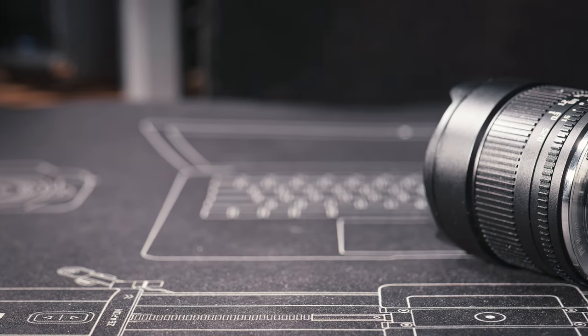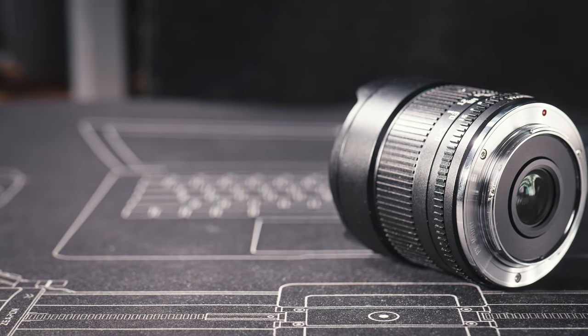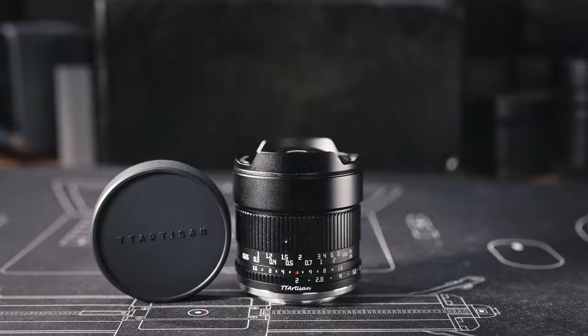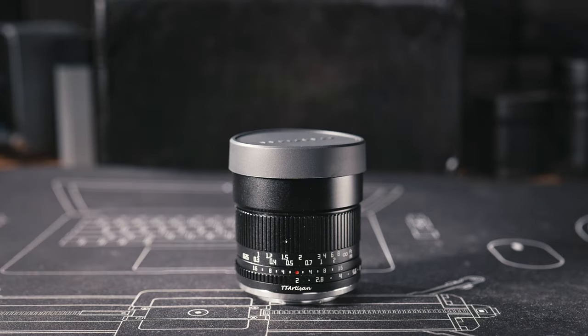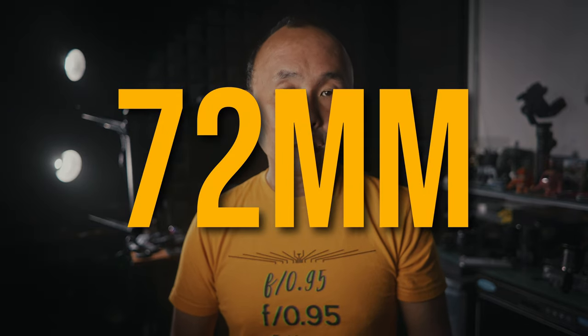Just like the other manual focus lenses from TTArtisan, this lens has a very solid metal construction. Pretty much the whole body is made of metal, including the rear lens mount and the front lens cap. This lens actually comes with two front lens caps — one is a metal one that you screw onto the metal filter holder, and one is a rubber one that you can use if you don't want to use the filter holder. If you use the filter holder, that will allow you to attach a 72mm filter to the front of the lens.